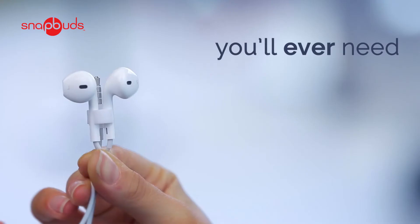Let me introduce you to SnapBuds, the only solution for tangled headphones you'll ever need.